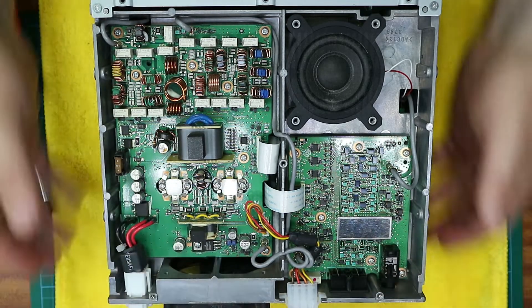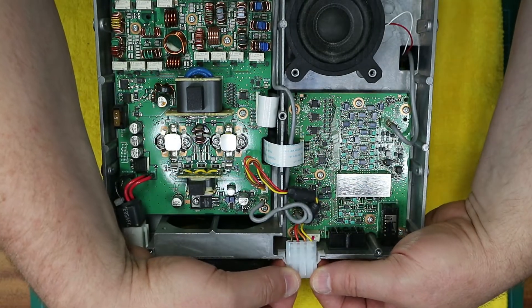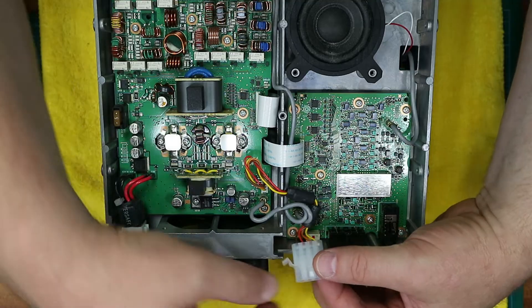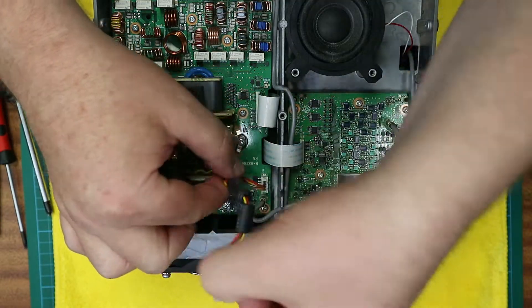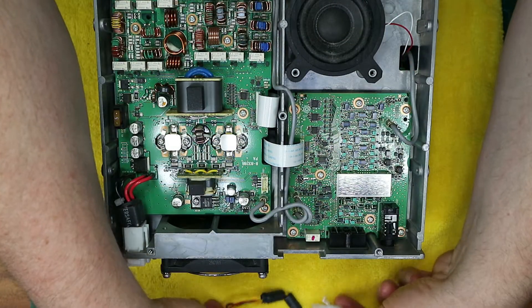Gently lift the ATU connector away from the chassis of the radio, taking care with the wire, and very gently pull the connector away from the PCB, then put the cable somewhere safe. You'll need that later.